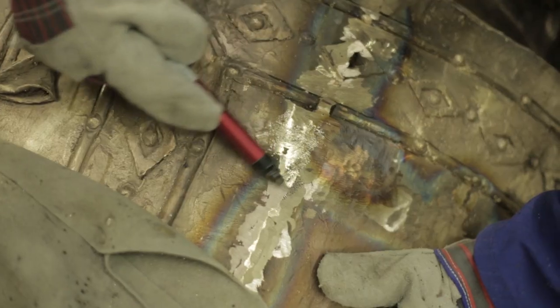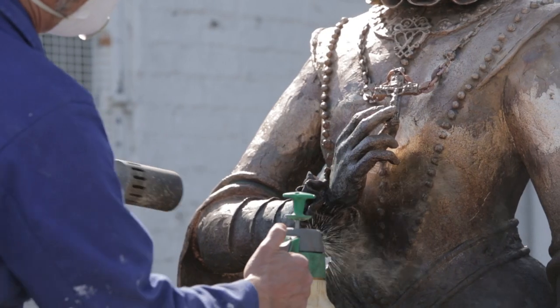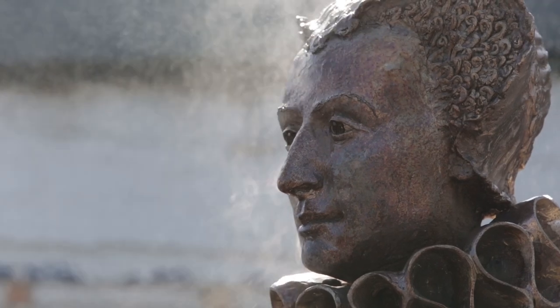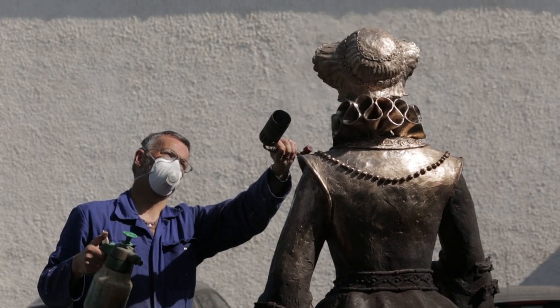Buffing is then carried out to make sure all the detail is clearly visible. The process of patination — the coating of the surface to build up a dark penny bronze — is carried out by heating the surface with a blowtorch and then applying potassium sulphide diluted in water.